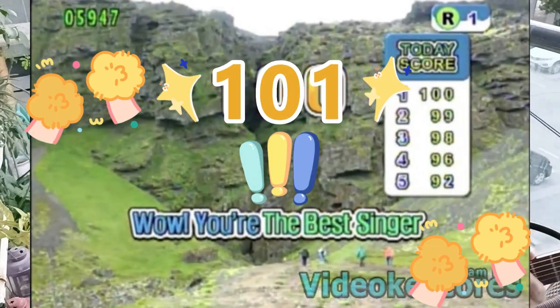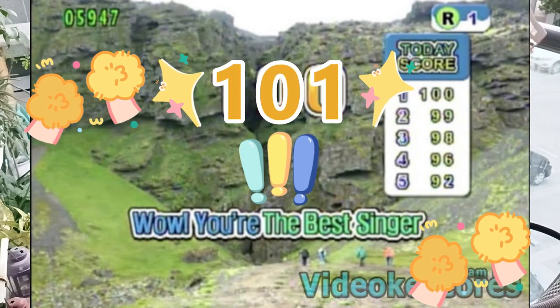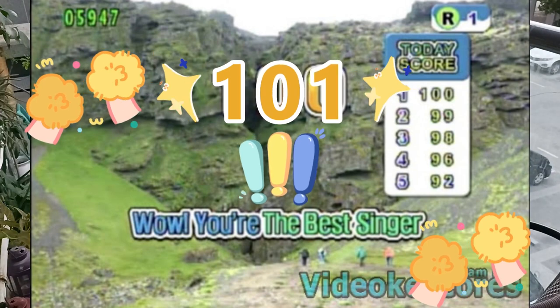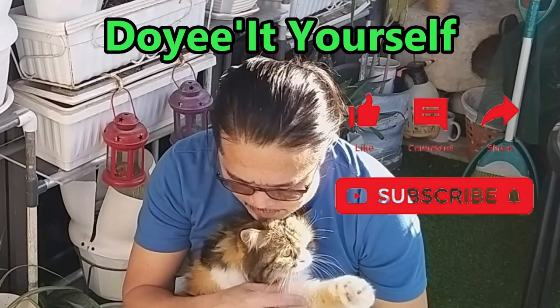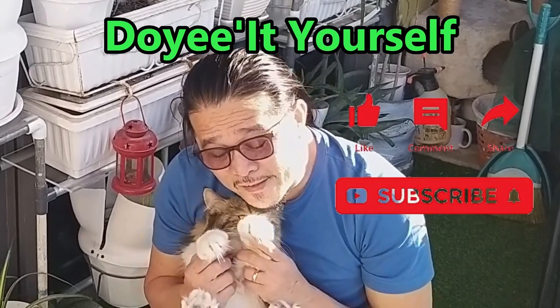Goodbye fixers! Please don't forget to like and subscribe. Thank you, bye!